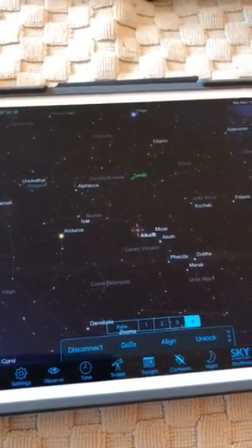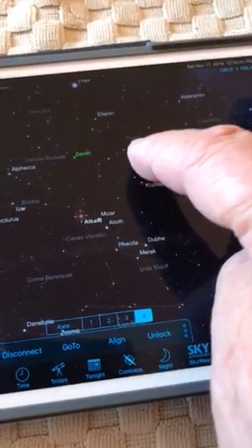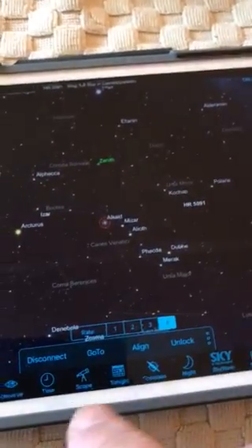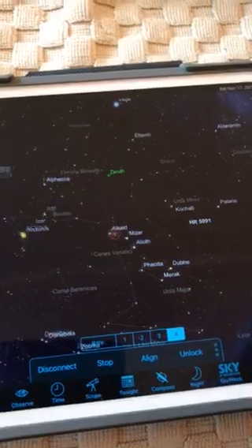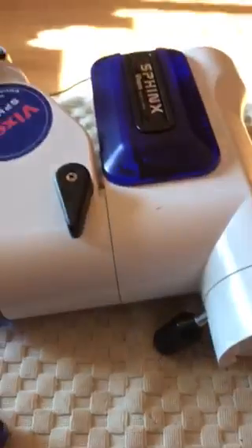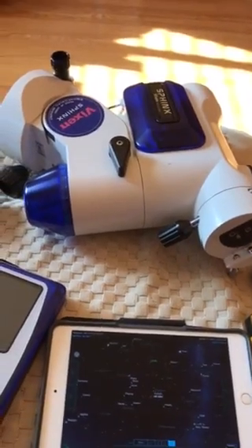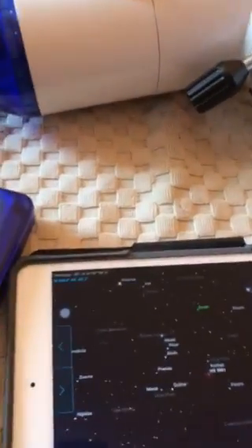Now I'm going to do a little experiment to show you how it works. I'll tap this star right here and go to it — listen, you can hear movement. I didn't do any alignments or anything, but just to show you that it does connect and you can control your Sphinx through Sky Safari.